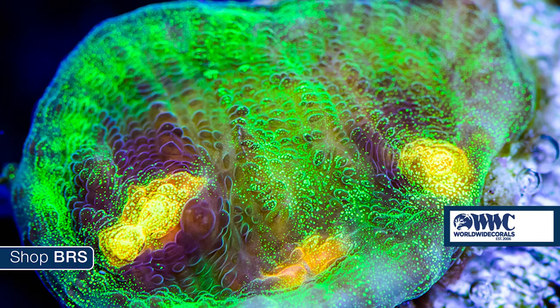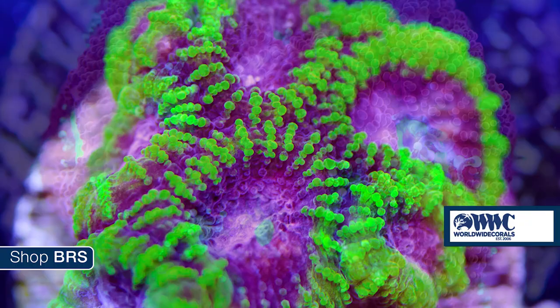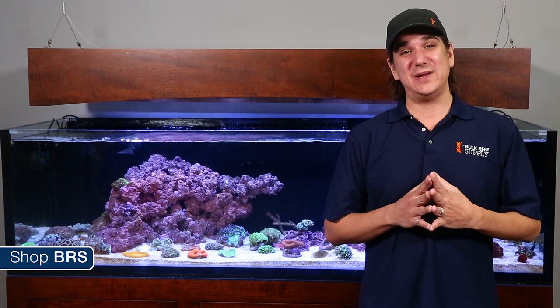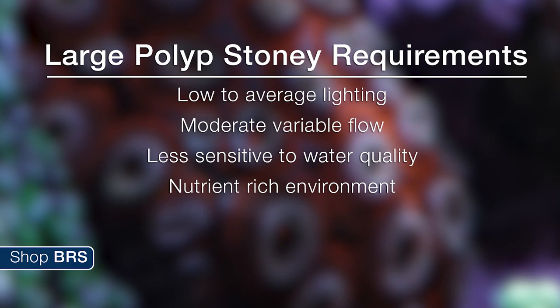So what are the requirements for maintaining an LPS tank? Keeping in mind that LPS is an all-encompassing non-scientific term, for the most part they like low to average lighting, moderate variable flow, they are less sensitive to water quality, and enjoy a nutrient-rich environment.